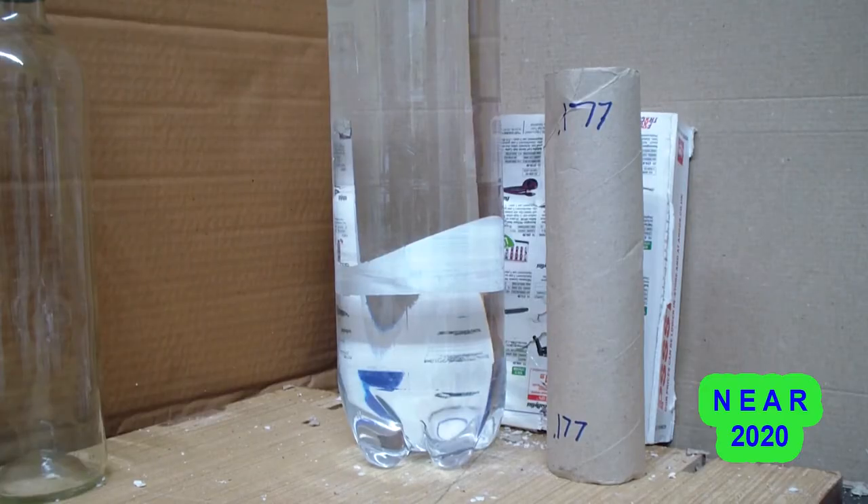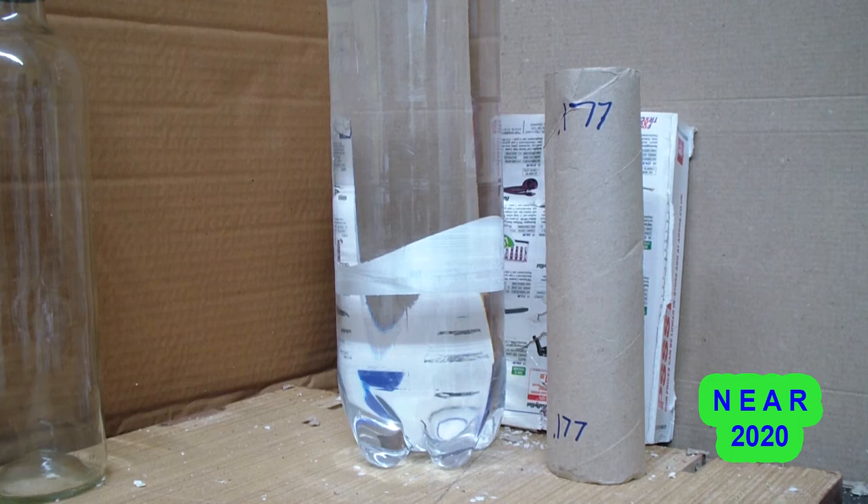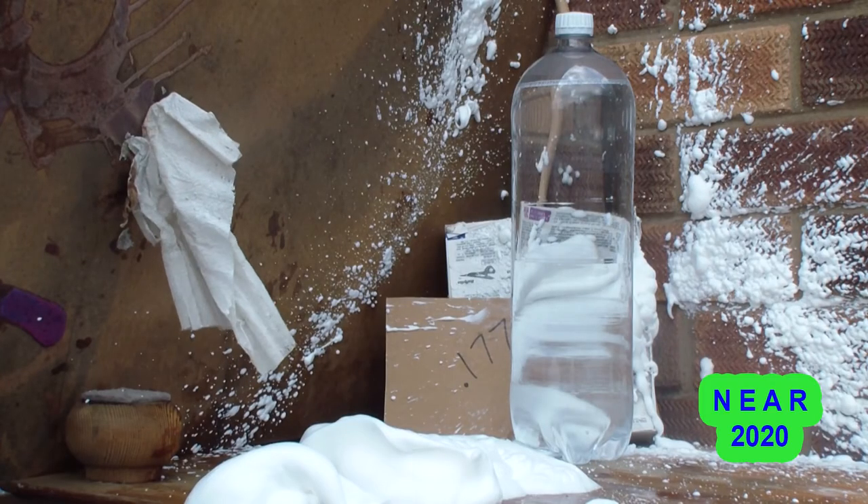This is a 2.0L bottle of pop — it is a fizzy pop. The bottle top has been left on so it is compressed, and the label has been removed. I'm going to shoot it with a 0.177 air rifle — it is a legal limit UK gun.